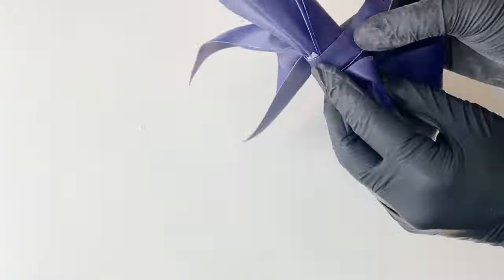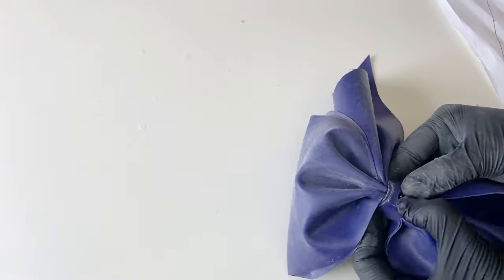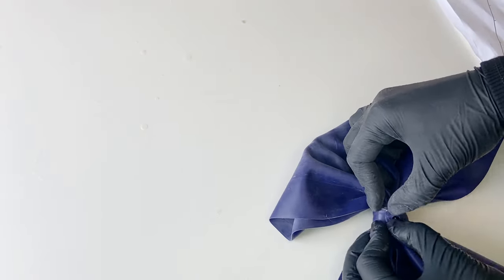I've noticed that the orange latex stains white latex pretty easily, so I have to figure out how to store the bodysuit now that it has the collar attached to it.